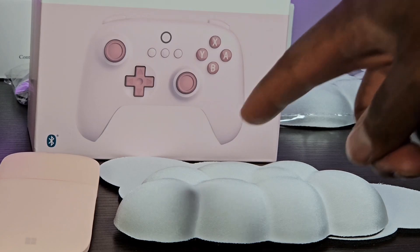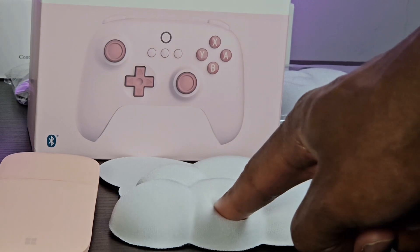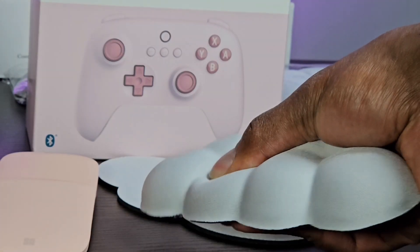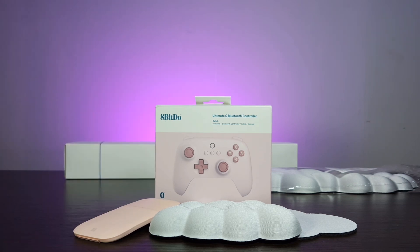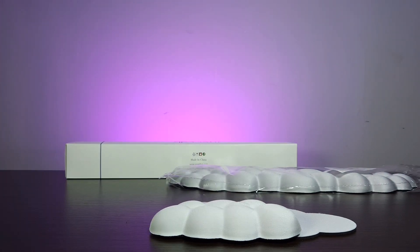That is all for this video. Everything in this video will be linked down below. If you can't find the same things you can probably find similar ones. Let me know what you think about this desk setup — if it's nice, and if you would go for something similar or for your significant other.